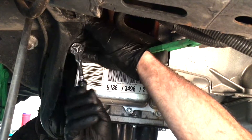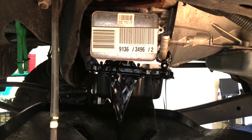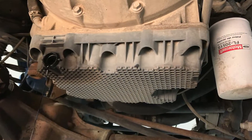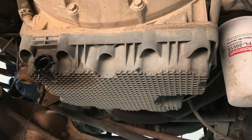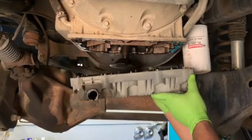Seven bolts secure the oil cooler to the oil pan. Before you start removing them, make sure to have a drain pan underneath the oil cooler. If you have a composite lower oil pan like this, rather than the metal one, you'll need to remove it in order to access an extra bolt that secures the oil cooler.